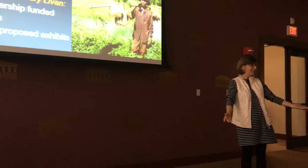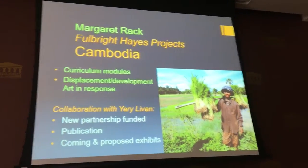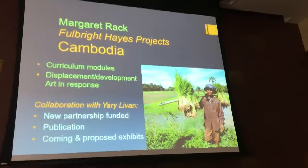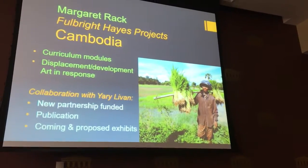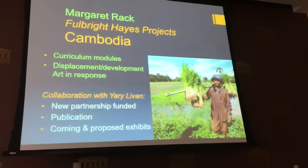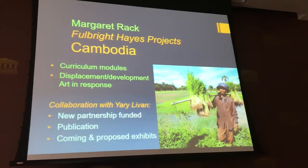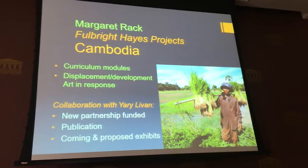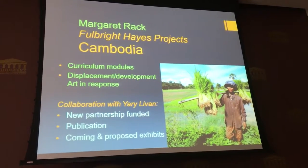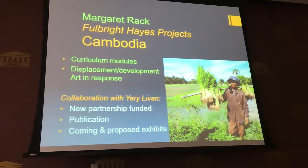Hi everybody, my name is Marge Rack and this is my Cambodian Fulbright and Hayes Projects Cambodia story. I've divided it up into a couple of sections: some curriculum modules, a theme about displacement and development and some artwork responding to that, and then some collaboration with Professor Yari who is firing our kiln right now so he wasn't able to join us at this moment.